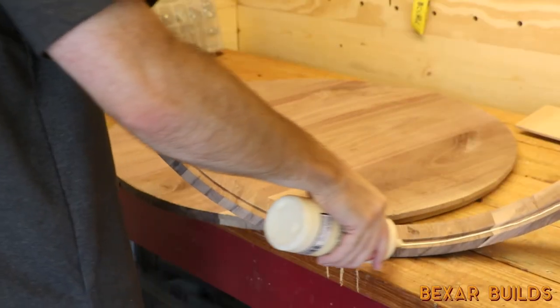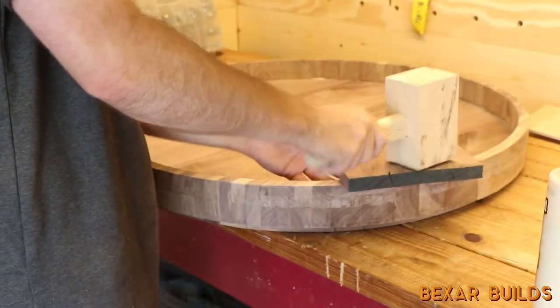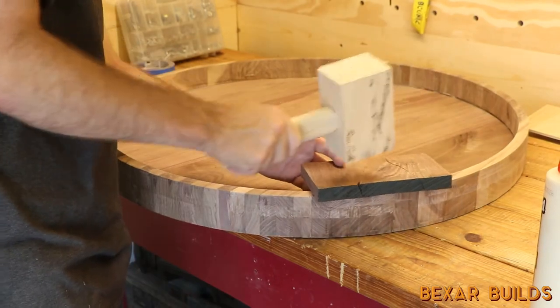I sanded down the insert in a few spots to fit into the ring, then added some glue and tapped it into place. This is another project where I got to use my spalted maple mallet — I have a video linked in the top right corner on how I made it.